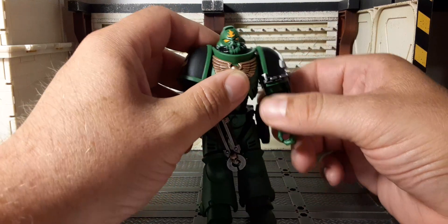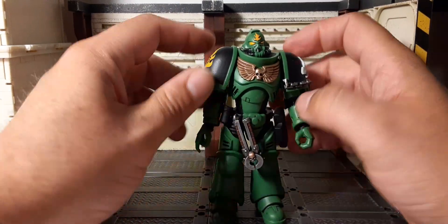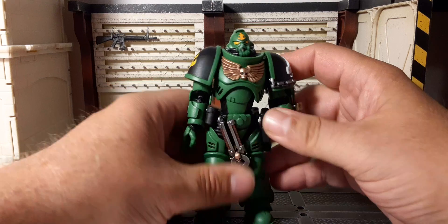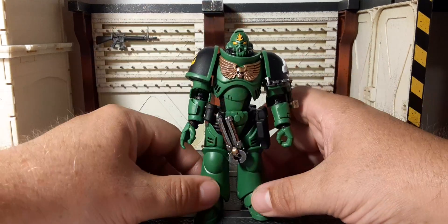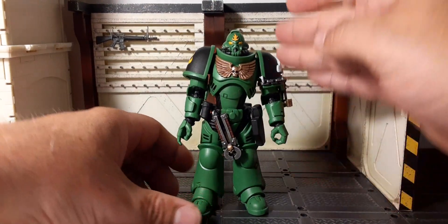I wish they'd move away from that strap system and go back to the V1 bodies. There's definitely room for improvement in how the pauldrons are held on. Joytoy, let's get it perfect — these figures are not cheap, and if you're going to keep pumping them out like this we want perfect figures. Let's get into the accessories.